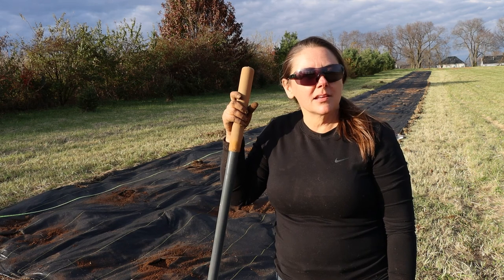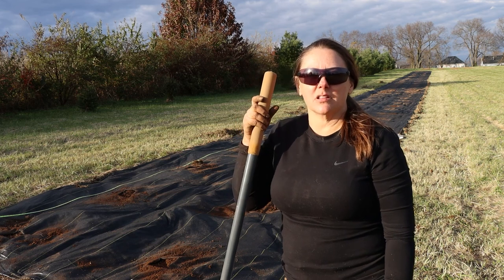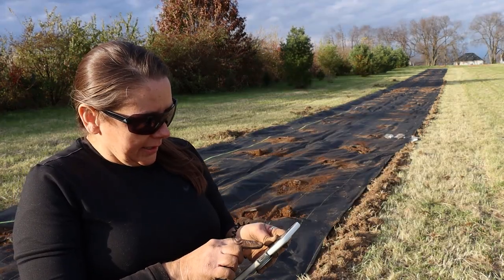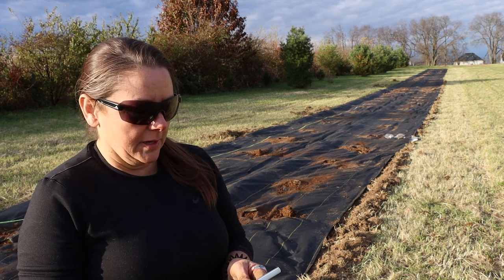We've already ordered our glads — we've ordered 30,000 gladiolas that will come in the spring and we'll plant those in the spring. We've got 13 varieties, and I'll put the picture up here. Starting with Angel Cheeks.